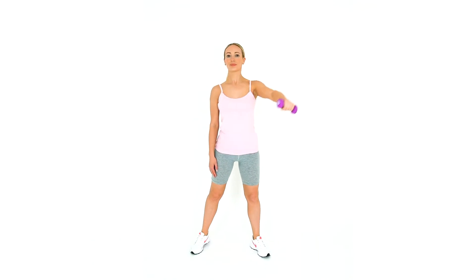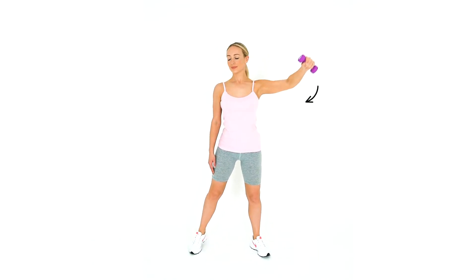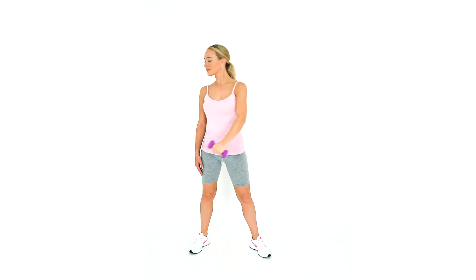This is a rotator cuff strengthening exercise, particularly targeting the subscapularis muscle.